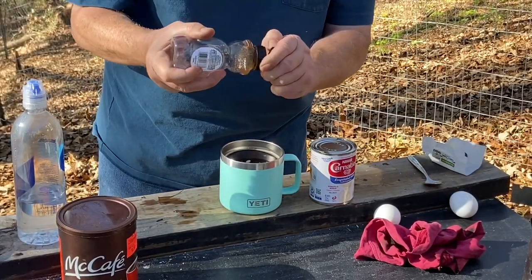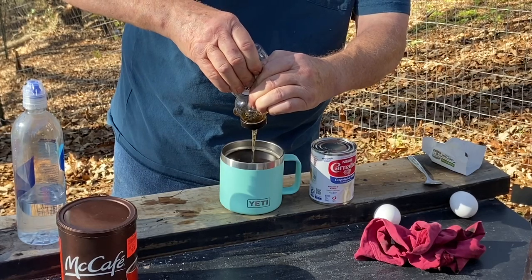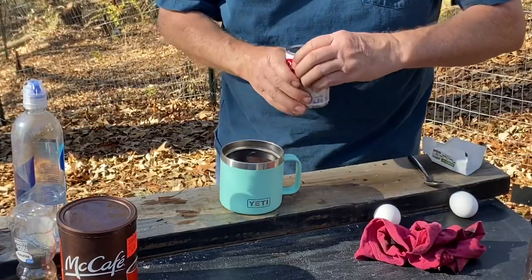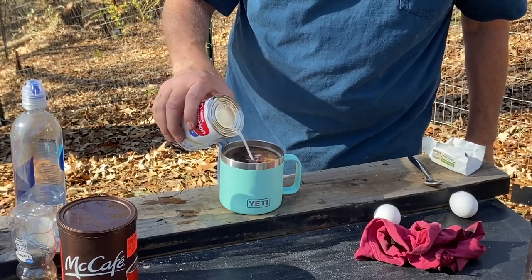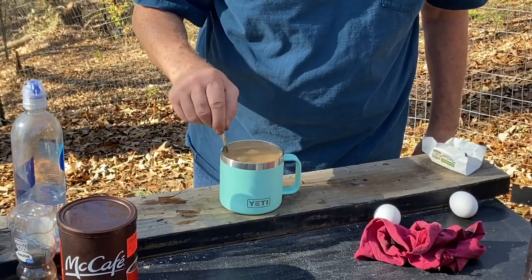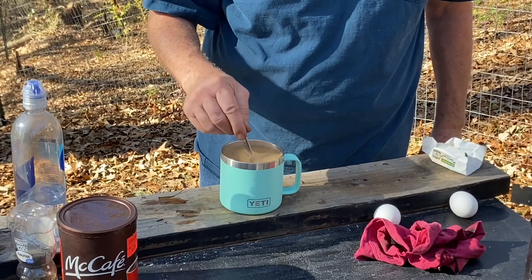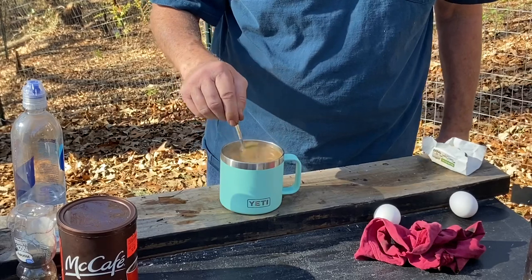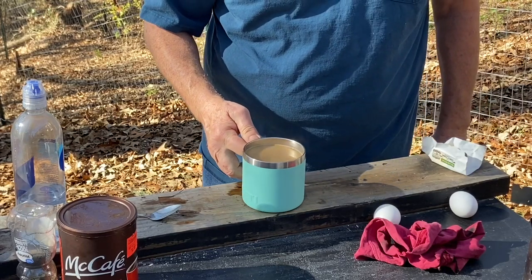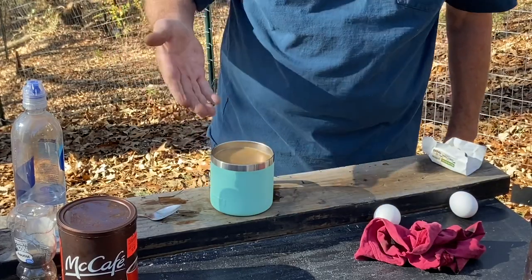A little bit of honey and some canned milk. I'm sure it's going to be good. Oh man, that was good coming off of that spoon. I mean, it is rich and dark. That's the perfect cup of coffee.